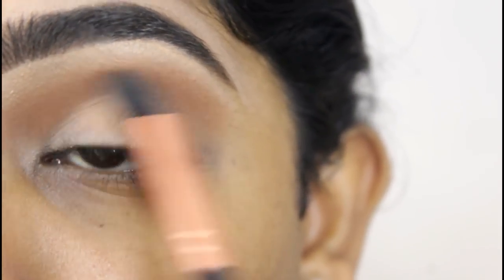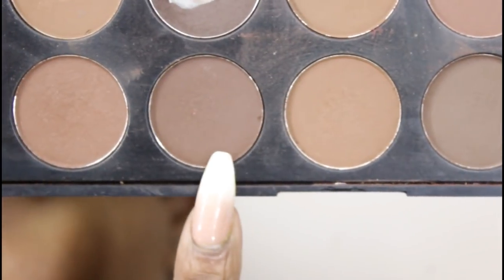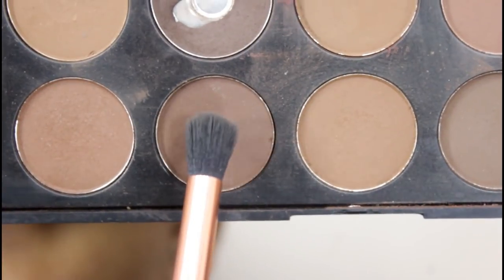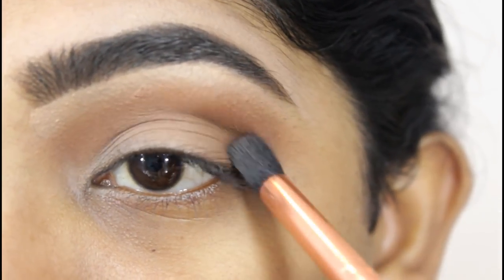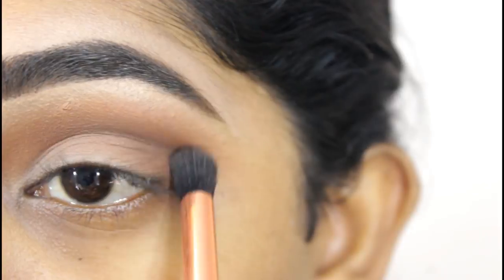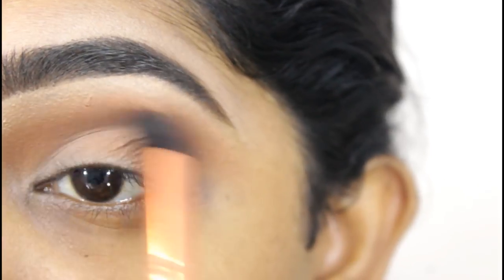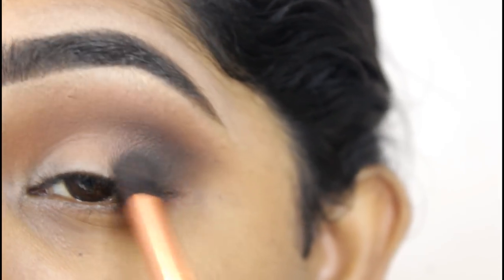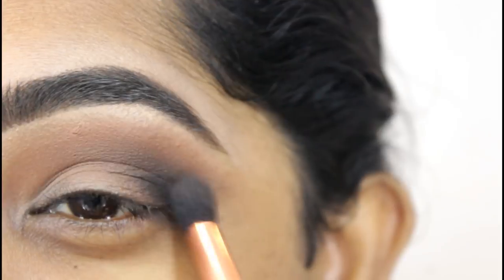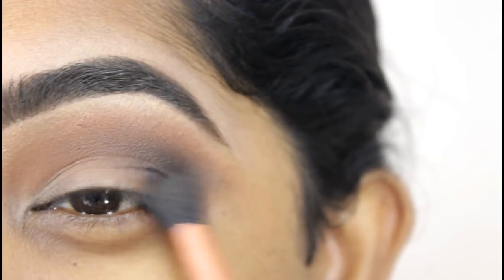Make sure to use a soft hand when you are blending. You don't really want it to be dull, so just use a light hand whilst blending. The next shade is this brown shade — I'm going to use this brush and smoke it into the crease. Then very lightly, I've smoked in some black eyeshadow into the sockets of my eye — nothing too dramatic, just to add a little bit of depth.